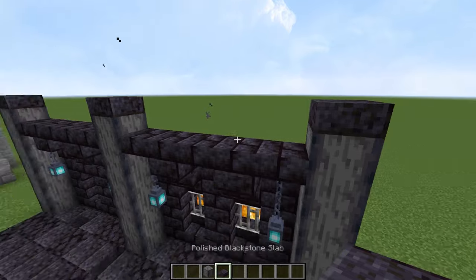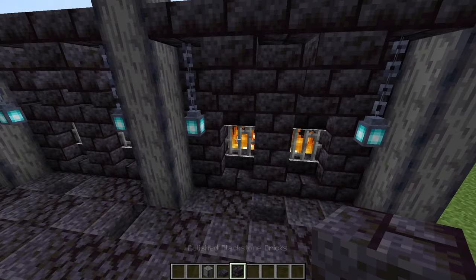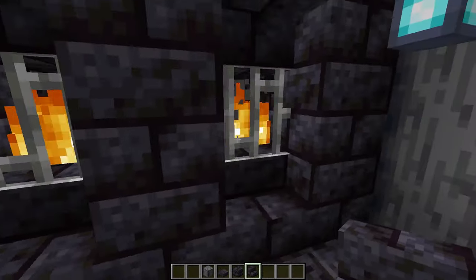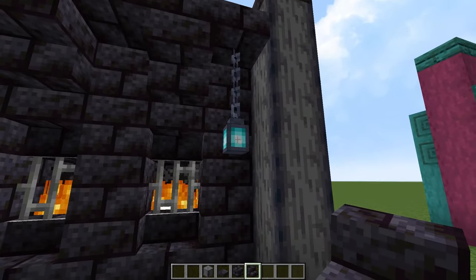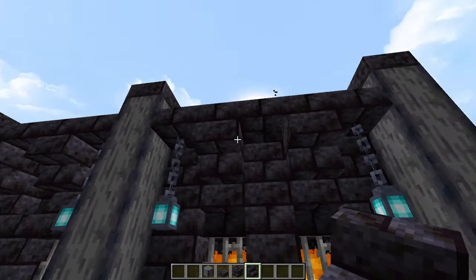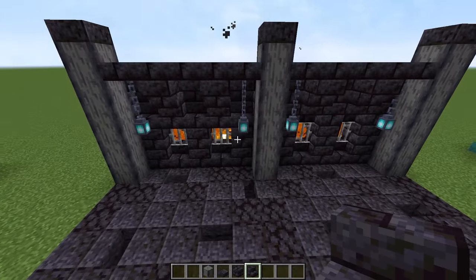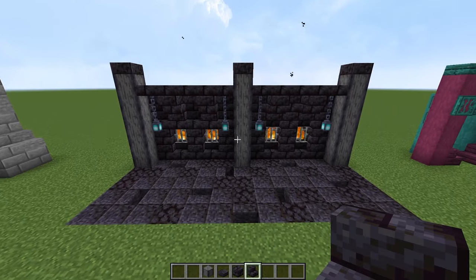On top we just have polished blackstone slabs, then we use the blackstone bricks here to make the rest of this and put a couple of stairs in. And again with the netherrack on fire all the time — light it with a flint and steel. Then crack some chains in here with some soul lanterns and just a bit of detail with the stairs and some slabs on top of that. It's looking quite nice — I think that's a really cool design.